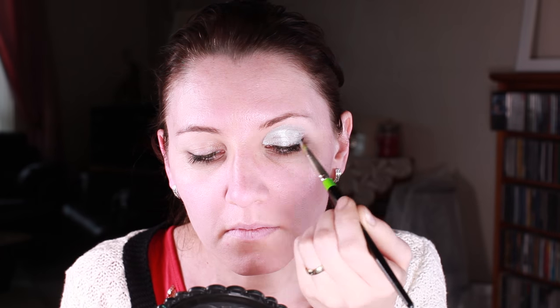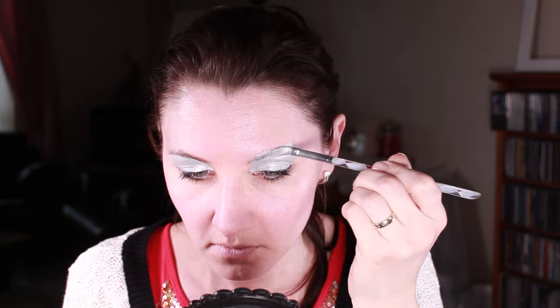First I'm painting the whole eyelid with a silver color, and I'm going all the way up to the brow.